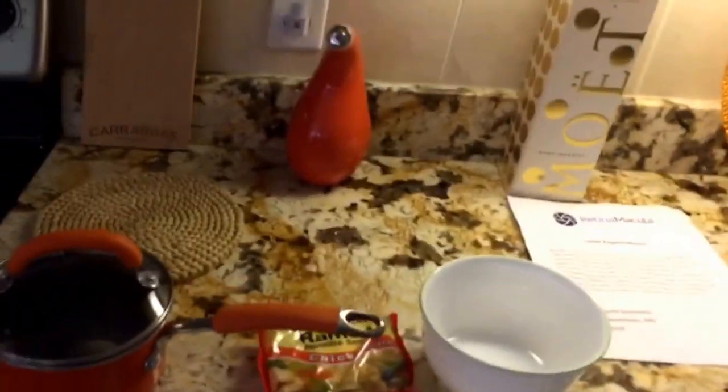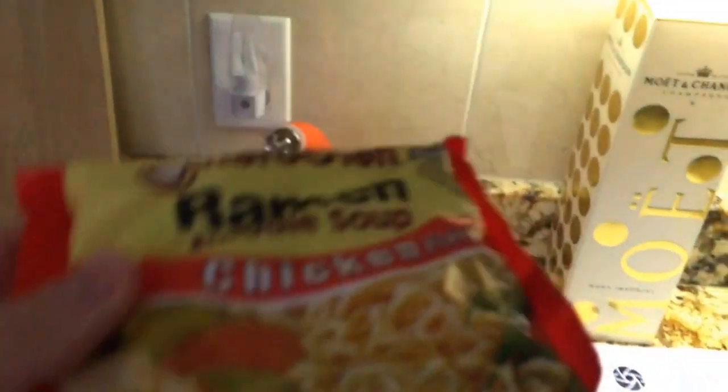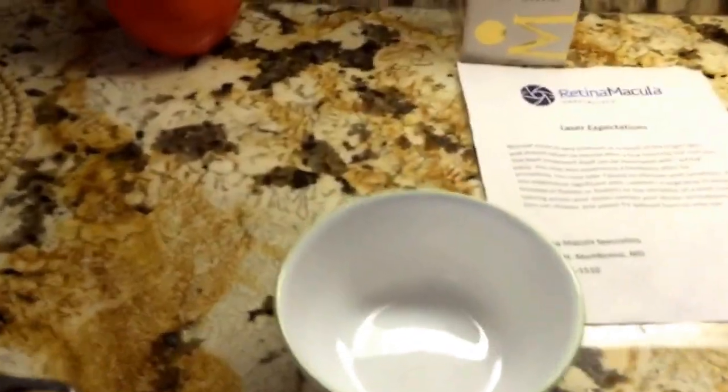Hi there, it's your boy Rig Boy here coming back with another cooking with Rigby number two — or more like microwaving with Rigby. Today we're going to be using the microwave oven for a change, and as requested, we're going to be doing some ramen noodles. Looks very, very appetizing, so how about we begin.